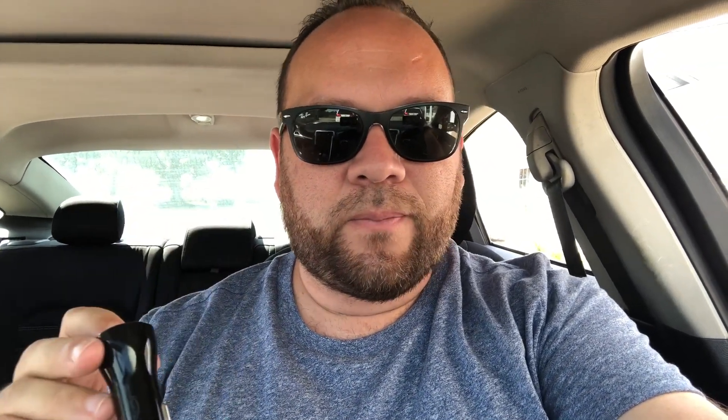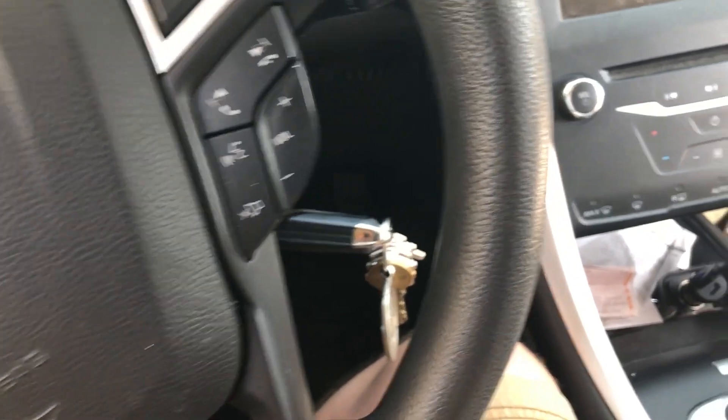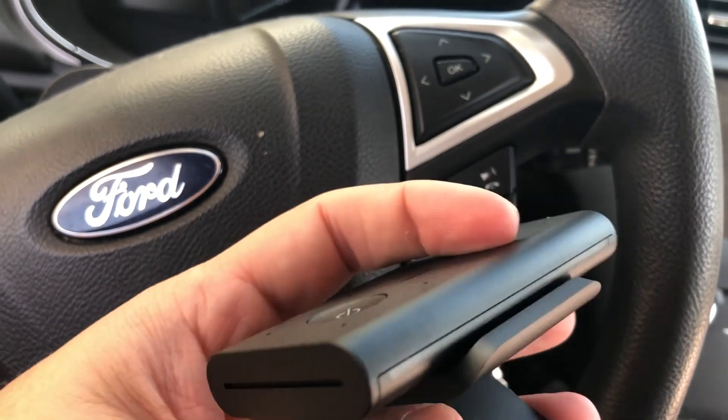One of the first things I noticed was that the adapter they give you has two plug-ins, and this only needs one — so they give you an extra spot to maybe charge your cell phone. I'm going to plug this in. I drive a Ford Fusion and it's got a hookup right underneath the radio dash. A little blue light comes on once you get it hooked up, to show that it has power. The part that hooks into the vent is magnetic, so this end connects to the other magnetic end — just like that.